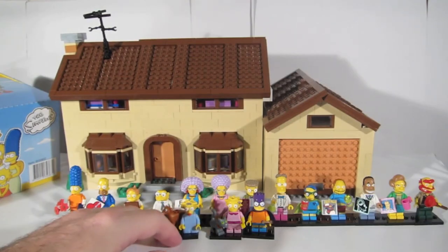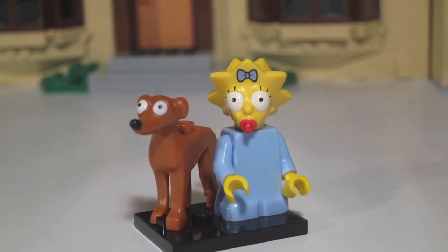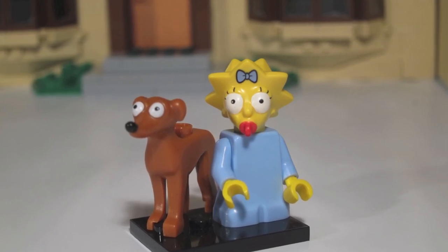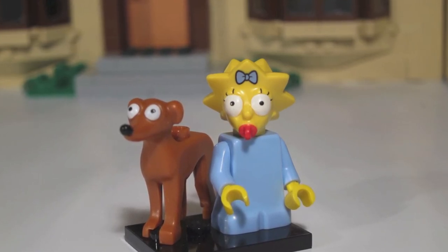Lucky last is Maggie Simpson with everyone's favorite pooch, Santa's Little Helper. Maggie is unique in that she has a unibody — feel for that unibody as a giveaway. Santa's Little Helper's long legs are another feature to feel through the blind bag to help you round out the full set of 16 Simpsons Lego Minifigure Series 2 for 2015.